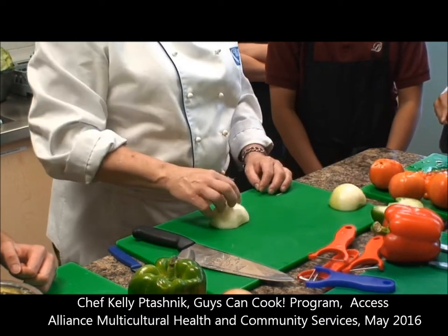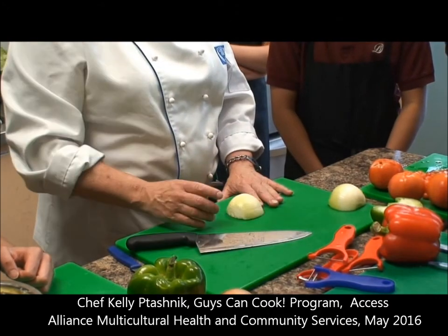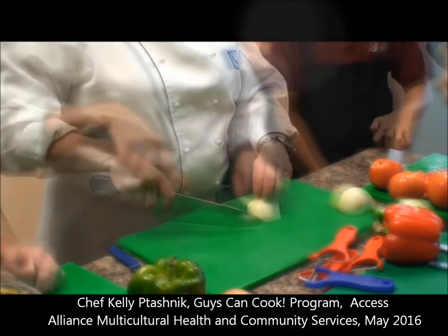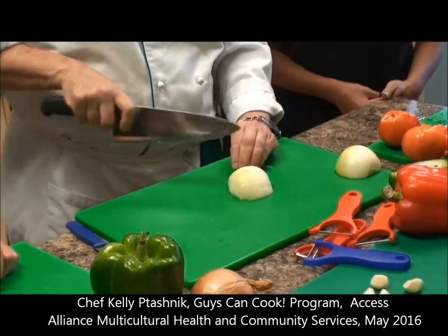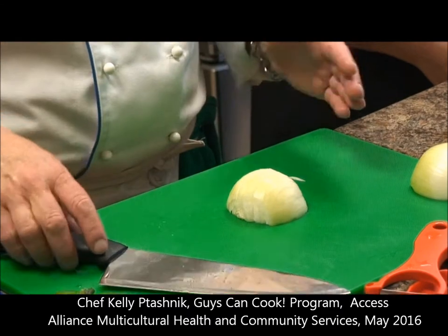We're going to cut three quarters of the way through. For our right-hand onion, it's on our left side, and we're only going to cut to about here. The reason we cut three quarters is so that it holds together and doesn't fall all apart.